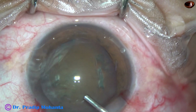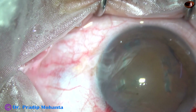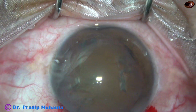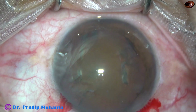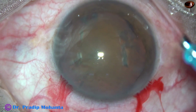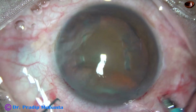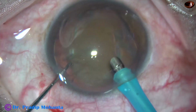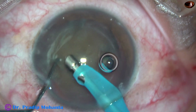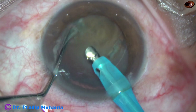Some more visco — 2% HPMC — and then this is the time to introduce the phaco needle into the anterior chamber. The machine being used is Oertly Cataracts 3, and the exposed part of the tip is a little more than in softer cataracts. This much is the exposed part of the tip.